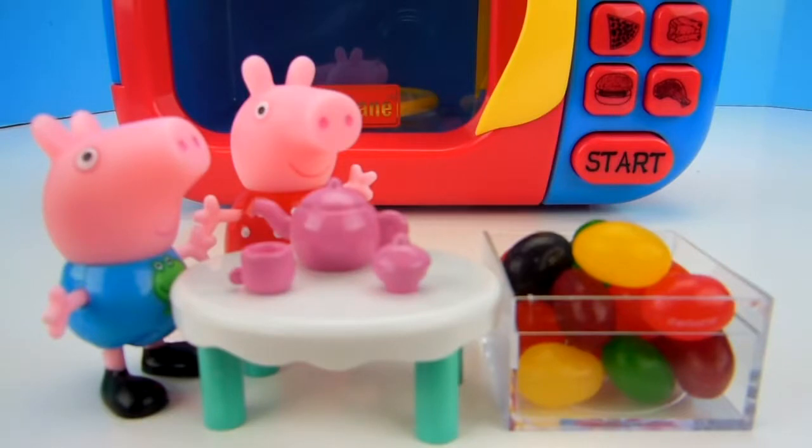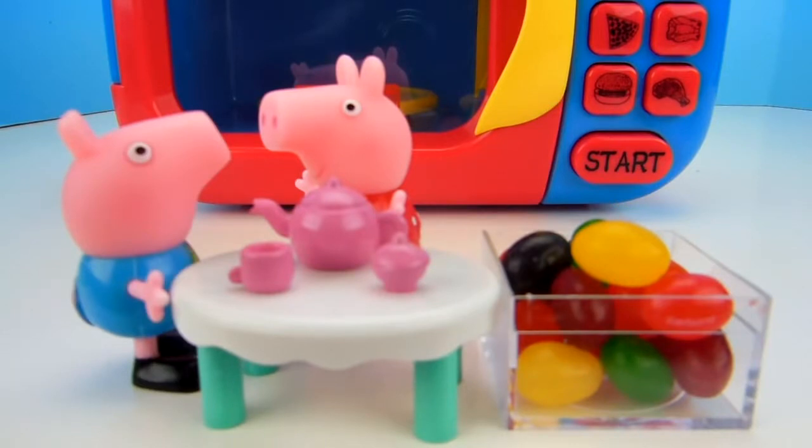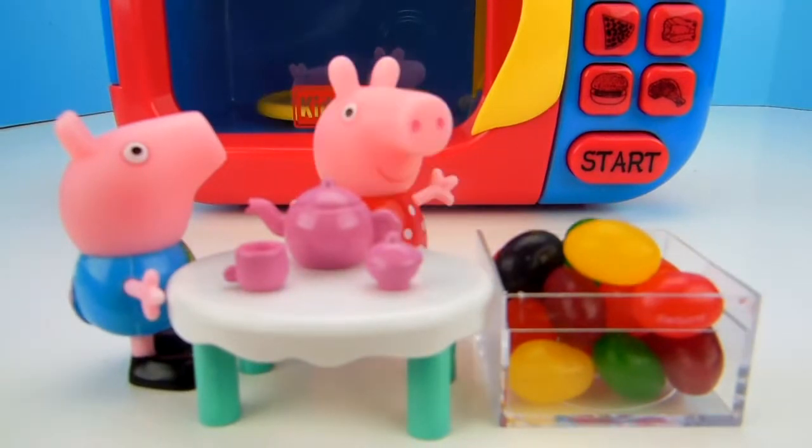There's tons of jelly beans, I love them. George, what is your favorite color of jelly bean? I like green jelly beans, Peppa. George, what if instead of eating these jelly beans, we put them in the magic microwave behind us and see what happens?